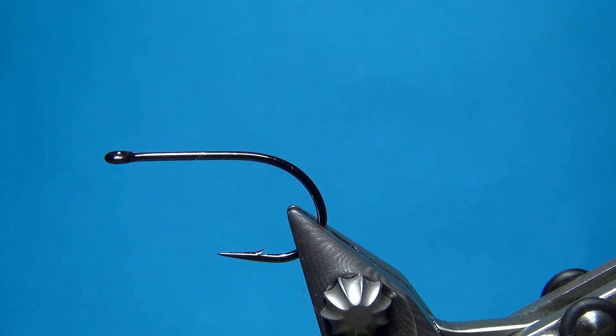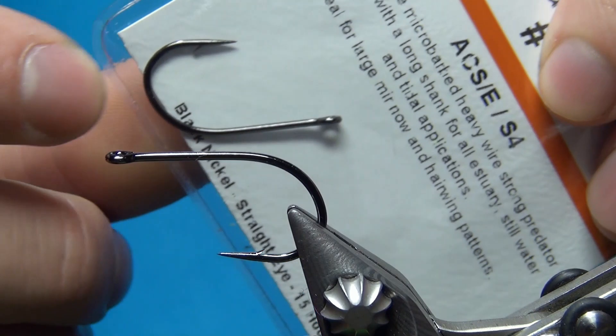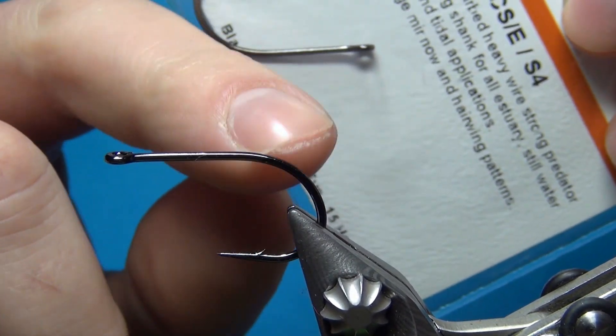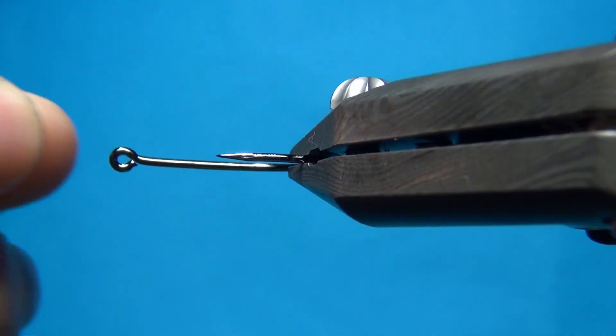The hook I'm using is the Partridge Attitude Extra in a size 1. This hook has a quite short shank and also quite wide gape. Pretty heavy wire — works well for all kinds of streamers.